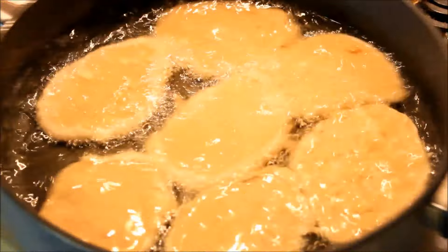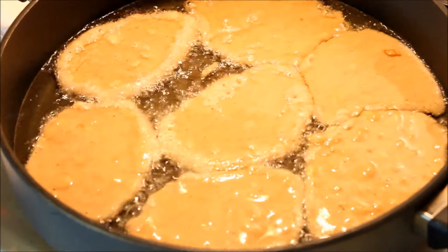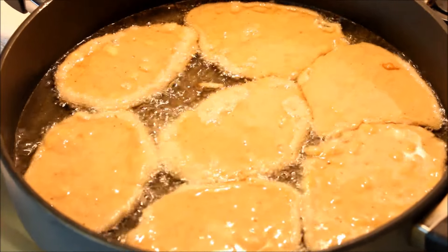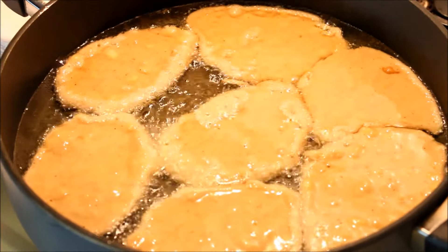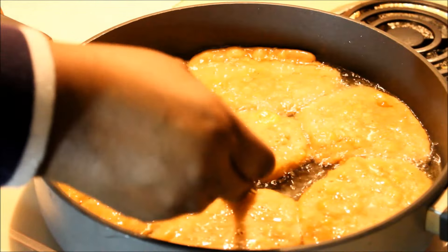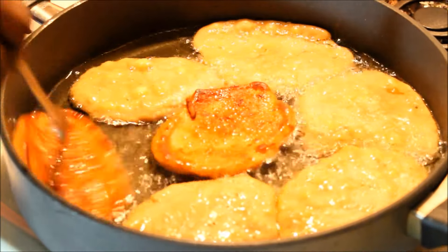You see what happens when the oil is nice and hot — when you shake it, it will even move. I'm going to let this fry for about three minutes on one side and then flip it over. It doesn't take very long to fry. Now we're going to turn it on the other side — it's been cooking for about three to four minutes.